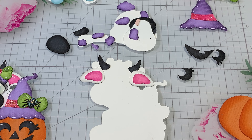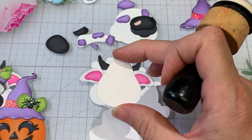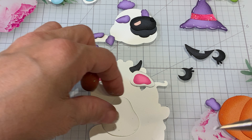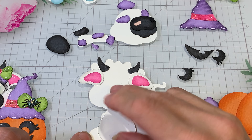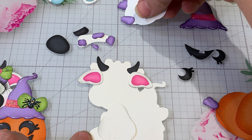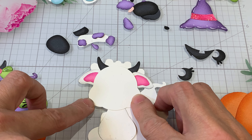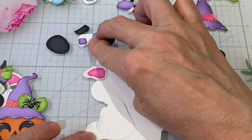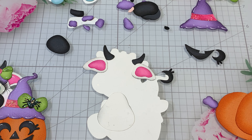We got the ears — we're gonna do the body next. Really, you know what, we're not even gonna see the body. There's a little spot right down at the bottom we may see, so I'll go ahead and get this body on here. We know the arm goes right about there — so there's the body. Hopefully you can see that.